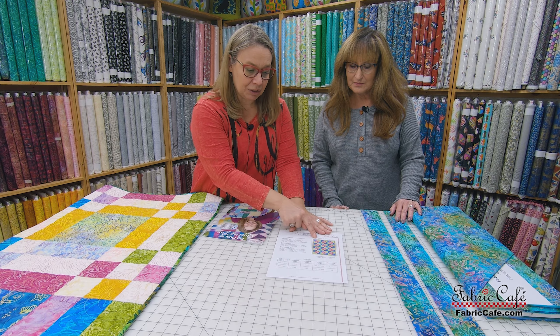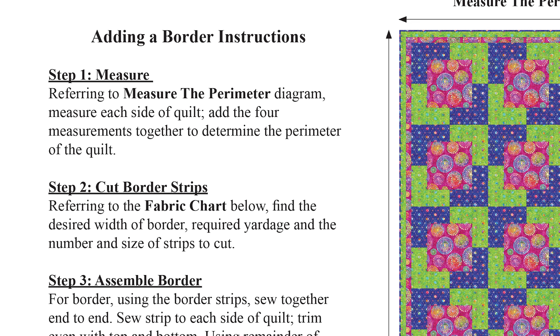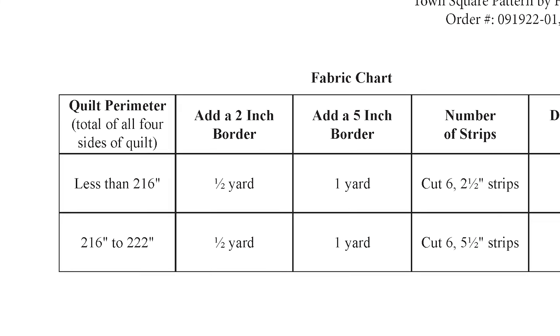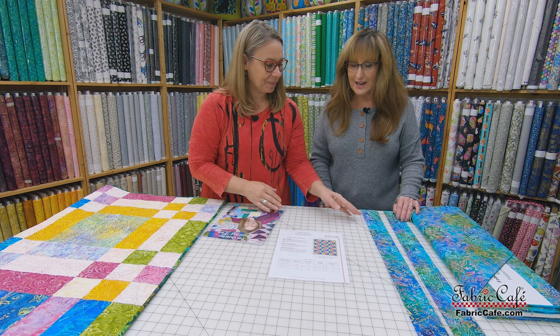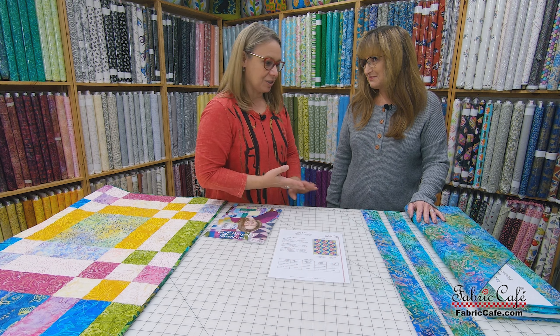Basically, in a nutshell, you're going to measure the outside perimeter of your quilt. You're going to add those four numbers together, and then whether it falls less than 216 inches or more, there are two different lines. It'll tell you exactly how much fabric and how wide the border is going to be, which is really awesome. So it gives you your formula and how to figure that out — it's very, very simple and all the instructions are there.